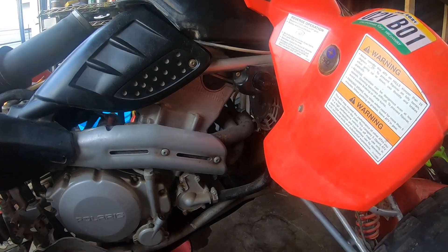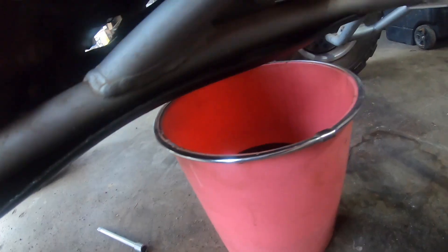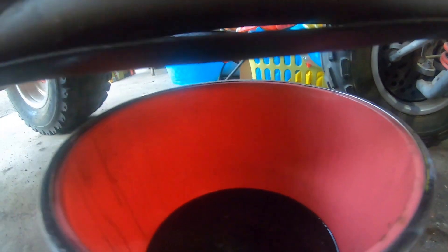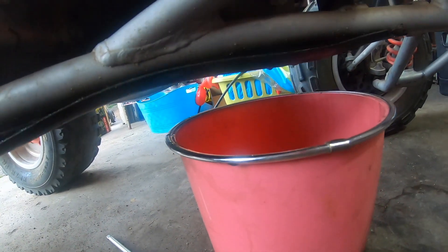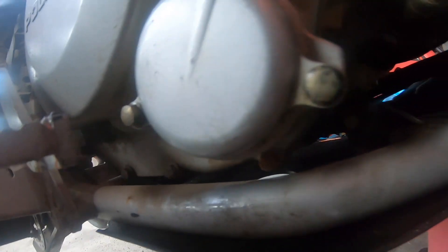Once that drains out, I'm going to do the reservoir. Do not forget to do the reservoir — then we'll go ahead and add the new oil. Like I said, don't forget about the reservoir. It's actually right there leaking down right now as we speak. It should be completely empty in a couple of seconds.